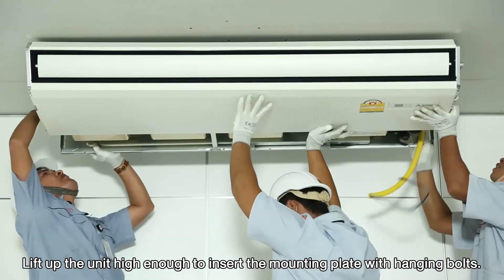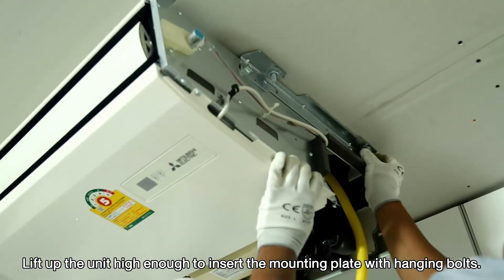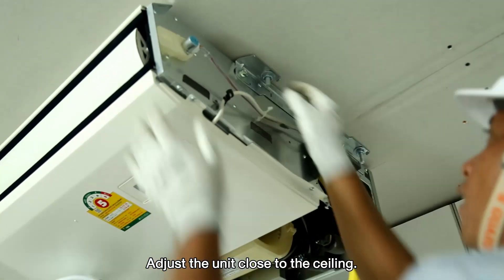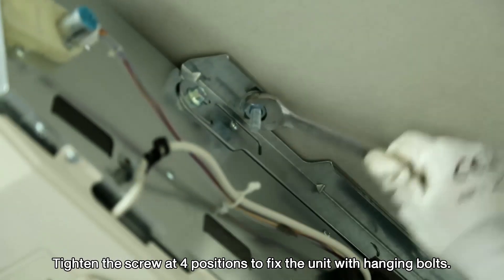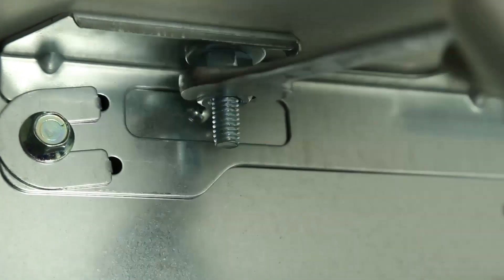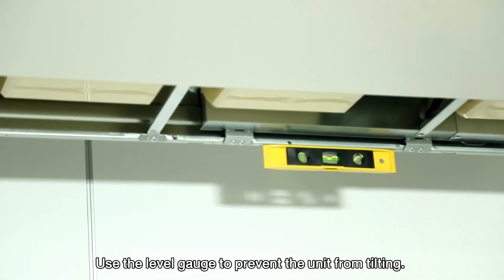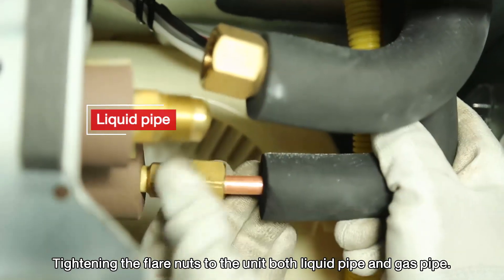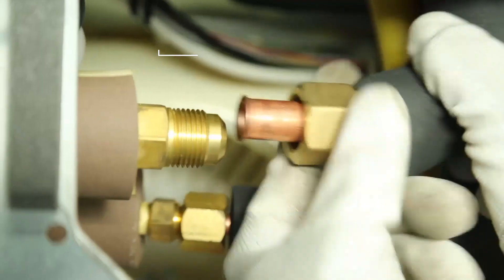Lift up the unit high enough to insert the mounting plate with hanging bolts. Adjust the unit close to the ceiling. Tighten the screw at four positions to fix the unit with hanging bolts. Use the level gauge to prevent the unit from tilting. Tighten the flare nuts to the unit, both liquid pipe and gas pipe.